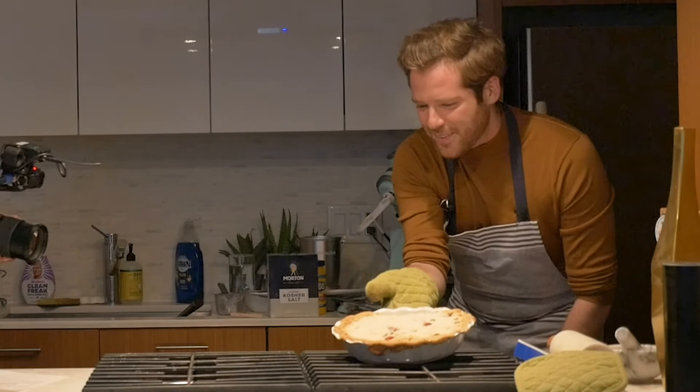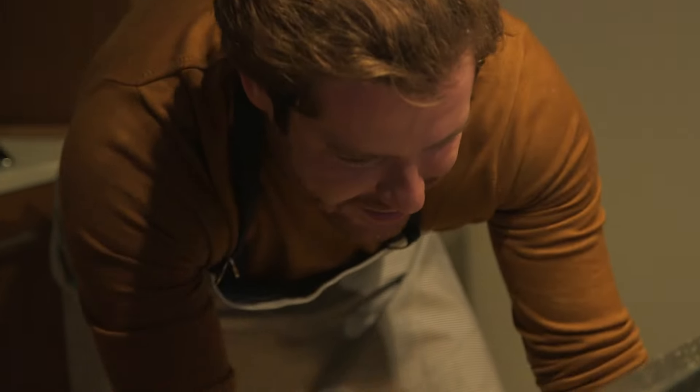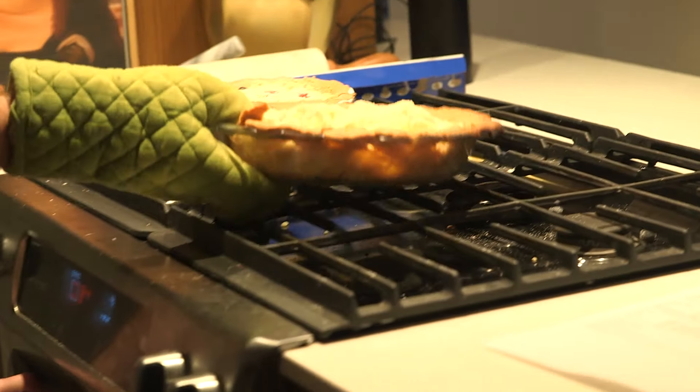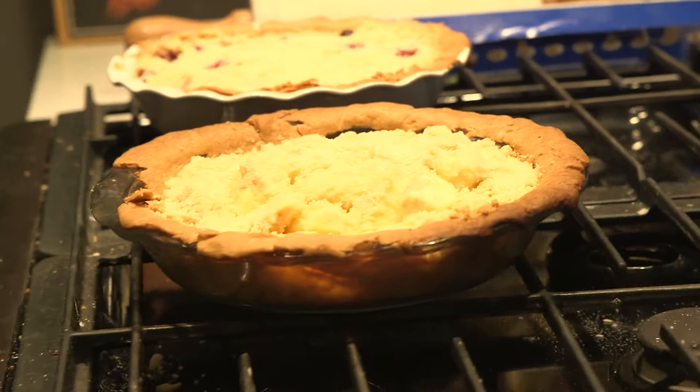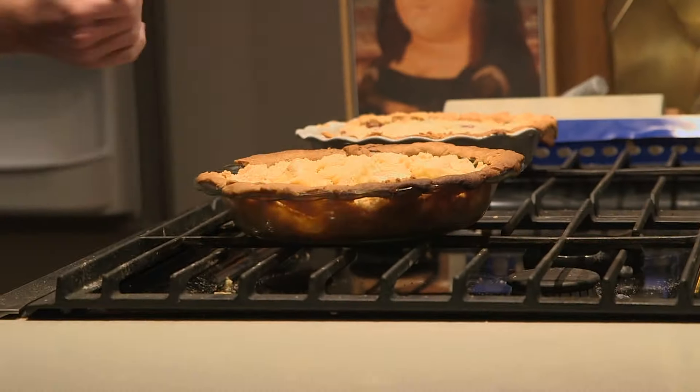Beautiful. Ow! That's okay. That's fine. Stephanie, I'm so sorry. We're gonna let them chill in there. It says to chill completely, but we're not filming overnight, so we let it chill for half an hour. We're gonna cut pieces out.